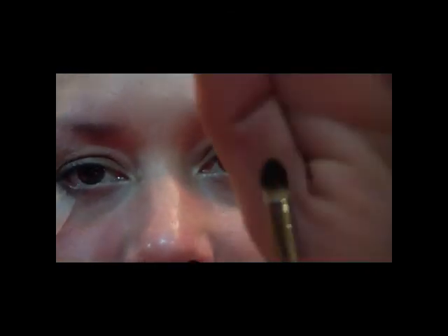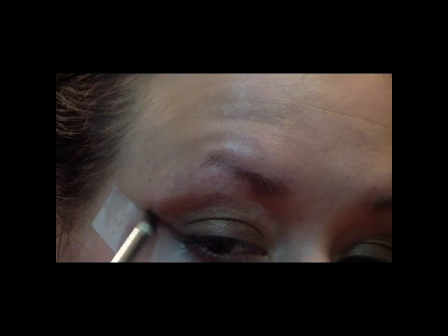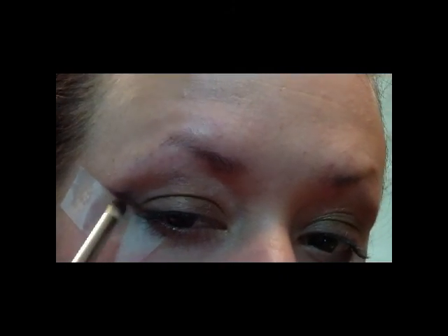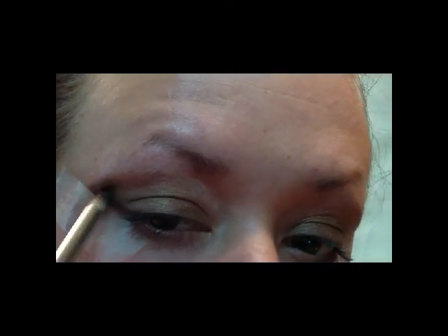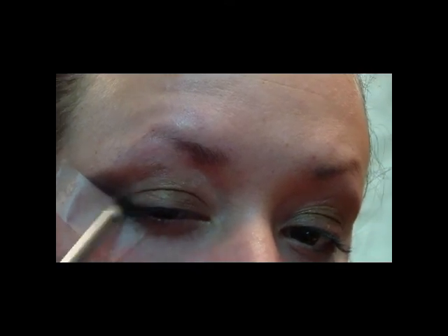Then taking just a small pencil brush and the color Beauty Marked from MAC, we're going to run that right on the edge of the tape, then take some more of that product and run it inward — just like that.